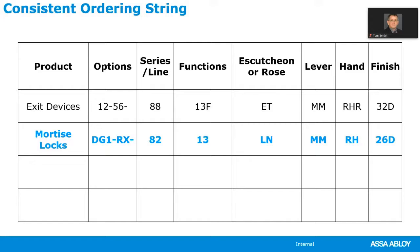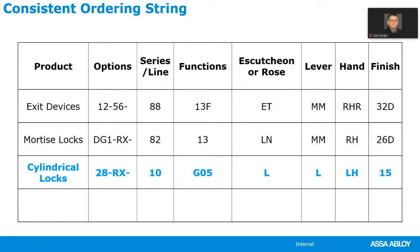Next we have the rose or discussion — in this case the LN rose — followed by an MM lever for a right-hand door and a 2060 finish. For cylindrical locks, we specify options first. The 28-dash option is very important to know. Sargent's standard strike for cylindrical locks is the T-strike, and not many people are using the T-strike any longer.